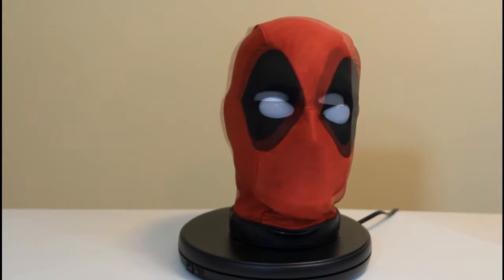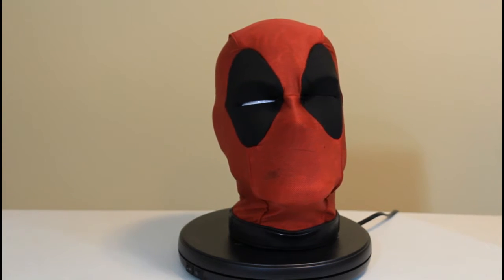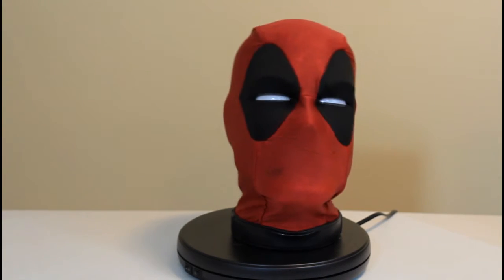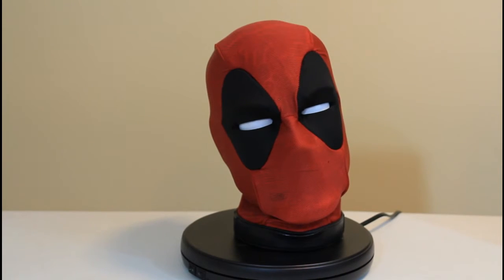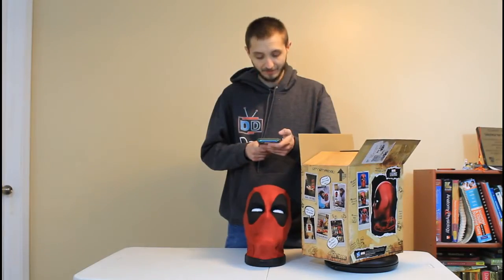Greetings: 'Deadpool, nice to meet you.' Threats: 'You think just because I don't have a body I can't kick your — well, let's dance.' Insults: 'You smell like Beast's lab after taco night.' Food: 'Is that gluten free? Gluten makes me gassy.'